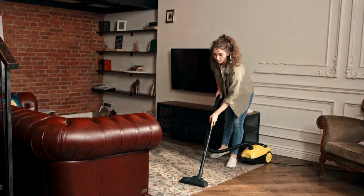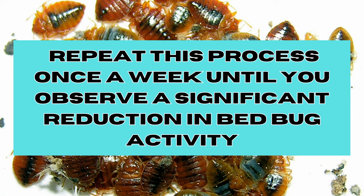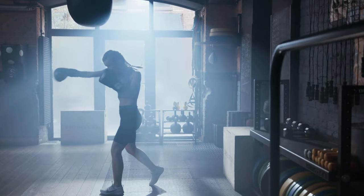For effective control, repeat this process once a week until you observe a significant reduction in bedbug activity. Keep in mind that bedbug infestations may require multiple treatments.